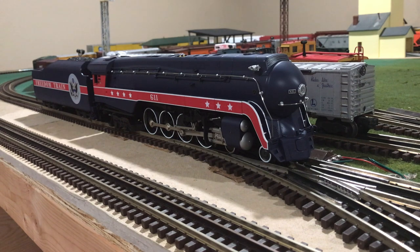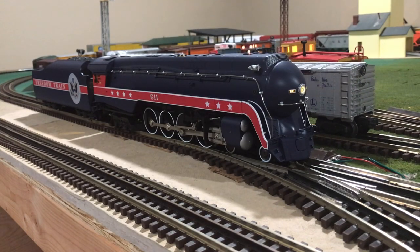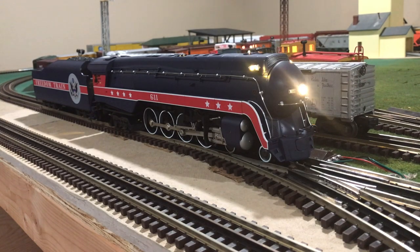Now that you've seen all of the detail on this locomotive, let's power it up and I'll show you some of the sound features included with this Legacy locomotive. Dispatcher: 'This is the dispatcher. Do you copy?' Over. 'Stand by for track orders.' Okay, watching the signals. Out.